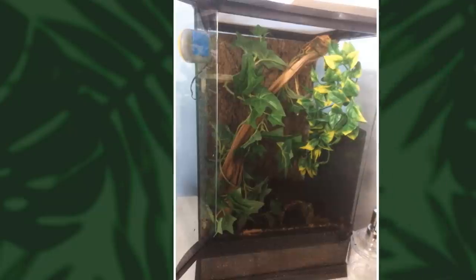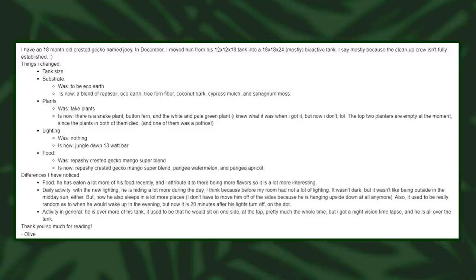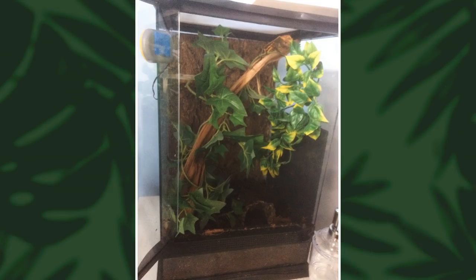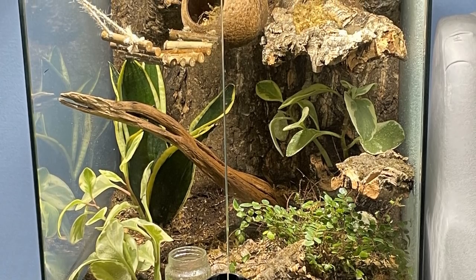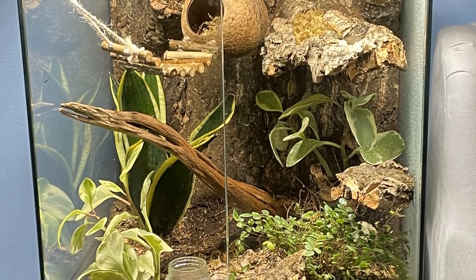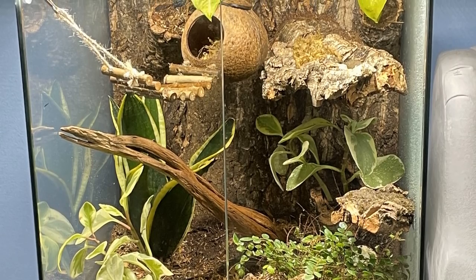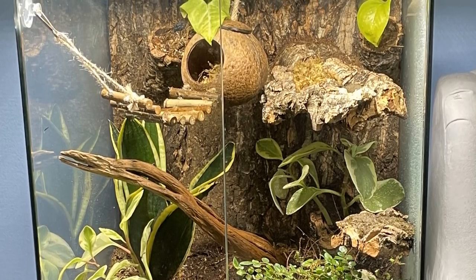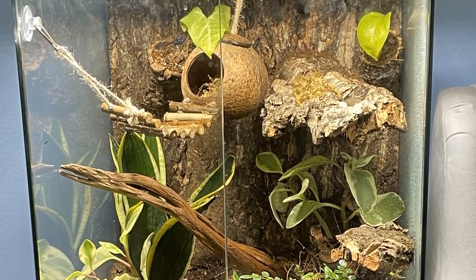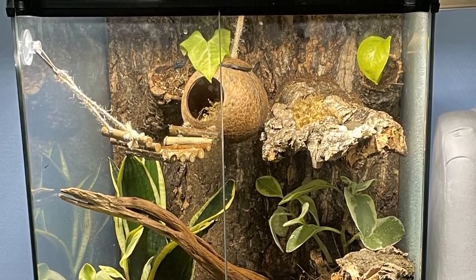Then we have a crested gecko setup from Olive. I really appreciate how she's written everything out — it makes my job easier, because sometimes I'll get an email with just a photo and no description. She went from a 12x12x18 inch tank to an 18x18x24 inch tank, which is the minimum for an adult crested gecko. It is now mostly bioactive. The plants will grow in — when you start off it can feel a bit bare, but often you find that only the dominant ones survive, so even if it looks a little bare now, they should grow in.